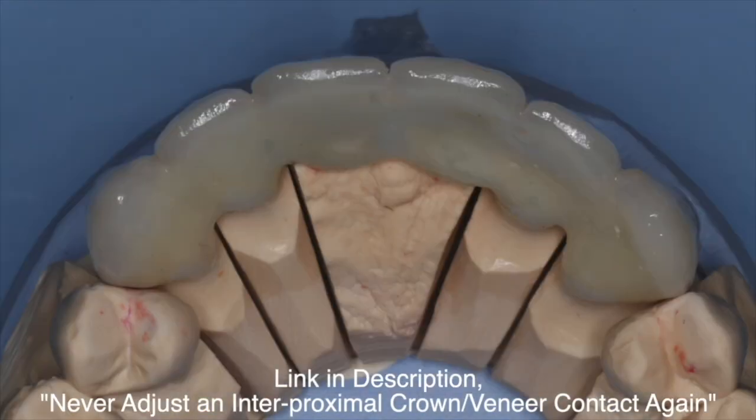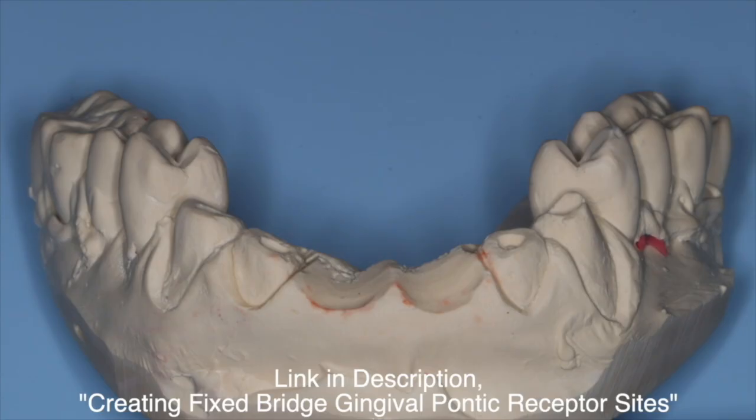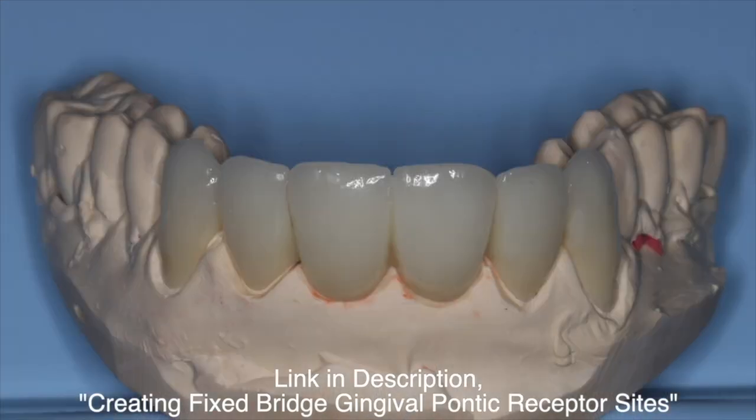Here's the final bridge. This is a zirconium framework with a lithium disilicate overlay.